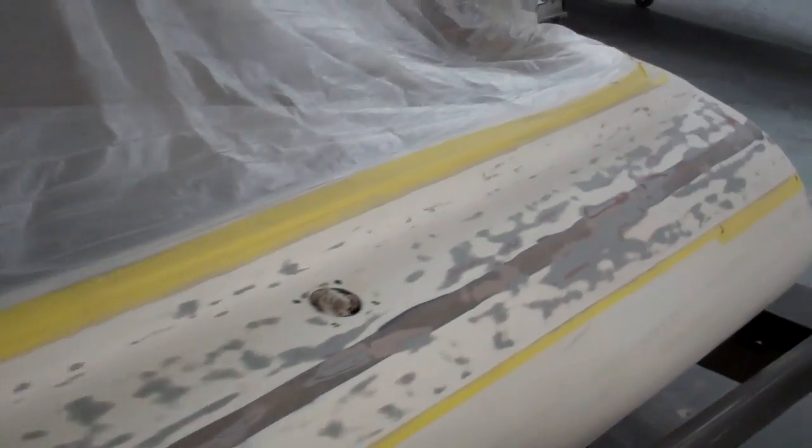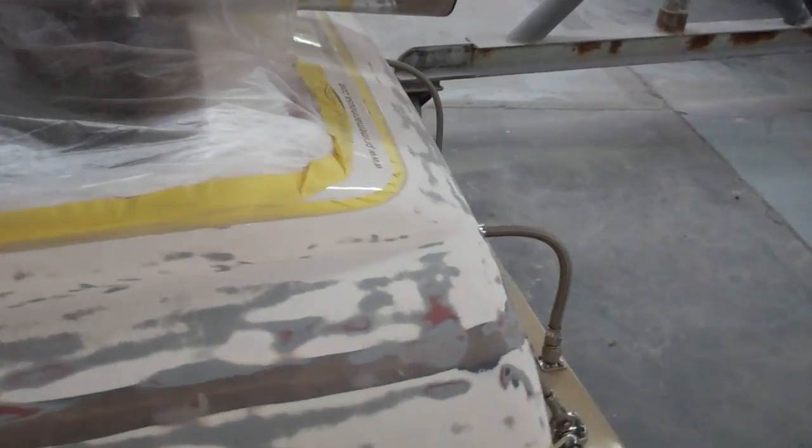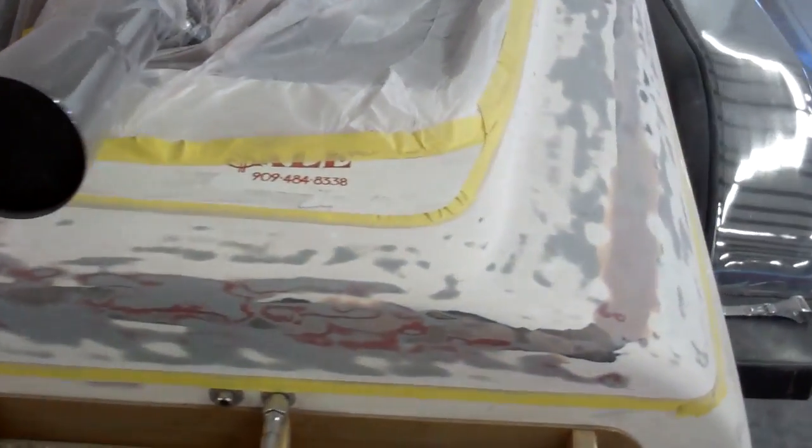Man, this boat is just so super clean — there's not a crack in it anywhere. A couple of stress things in the sides where they put the bulkheads to the side of the boat, but anyway, thought I'd put this up for you, let you take a gander at it so you know where all your money is going.